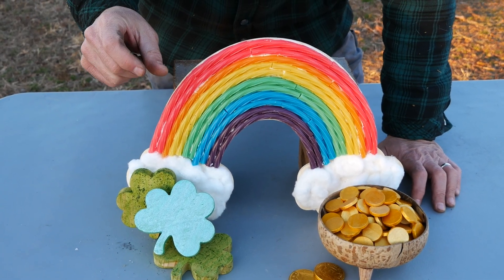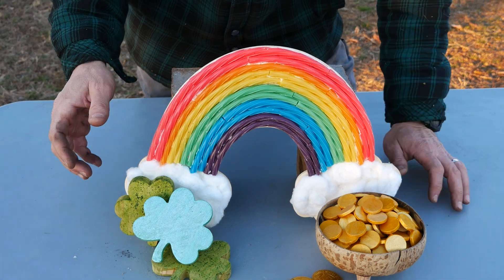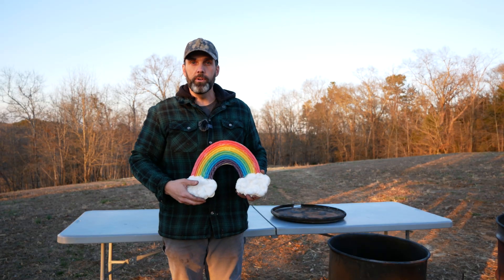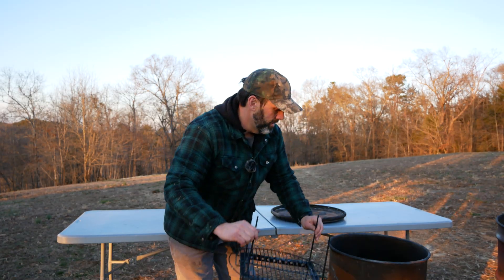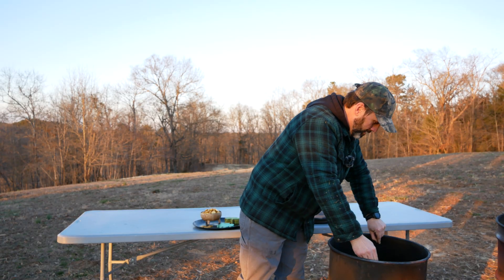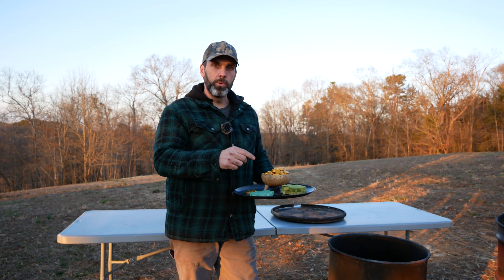We've done some pure sugar candies in the past, and it really expanded as it carbonized. We're curious if the Twizzlers are going to do the same thing. So we're going to put the rainbow in first, then we're going to put this shelf in, and lastly we're going to put the tray of the other items in the retort.